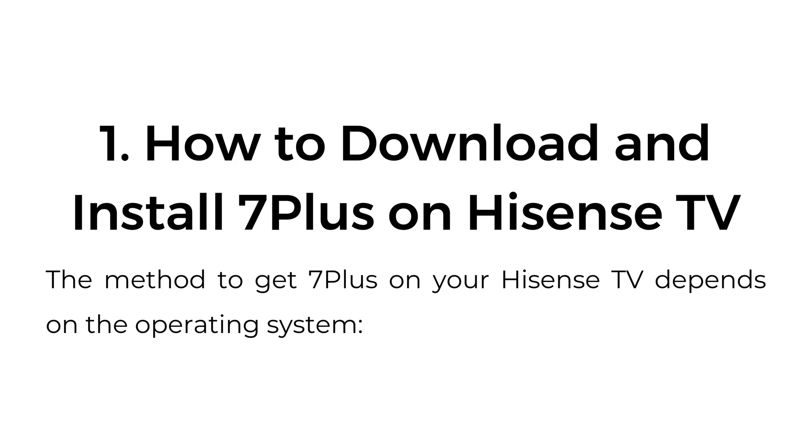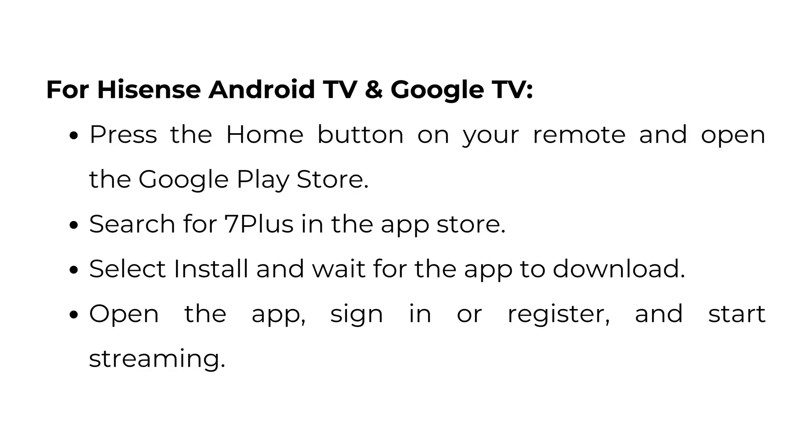How to download and install 7 Plus on Hisense TV depends on the operating system. For Hisense Android TV and Google TV, press the Home button on your remote and open the Google Play Store. Search for 7 Plus in the App Store, select Install, and wait for the app to download. Open the app, sign in or register, and start streaming.